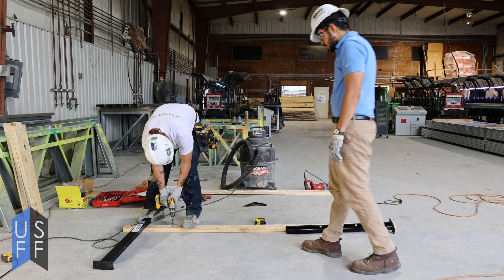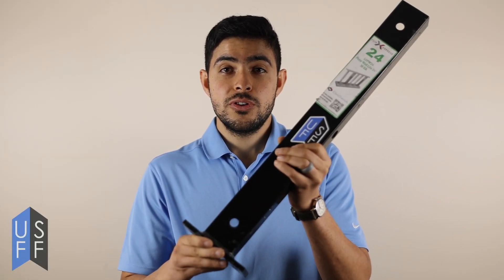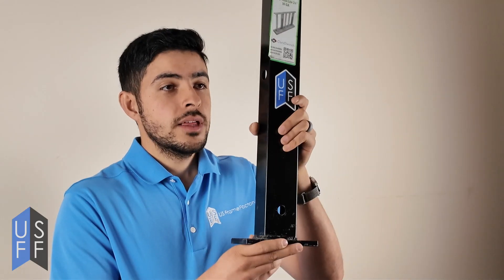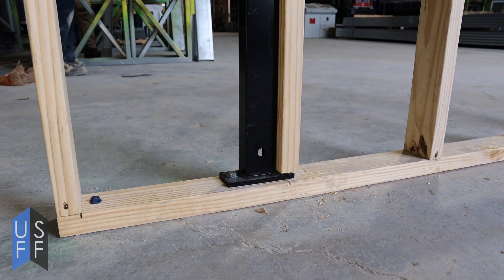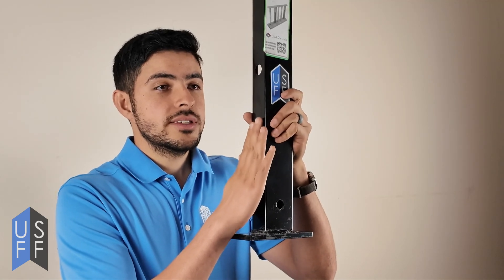After you have your bottom plate secured, go ahead and anchor your pony wall support through the anchor points. The base of the pony wall support is wider than a 2x4, so you have to let it sit on the plate so that it doesn't stick out. It will connect to a stud face on one side.